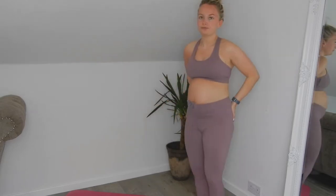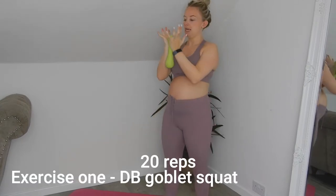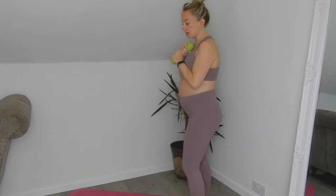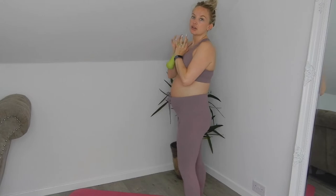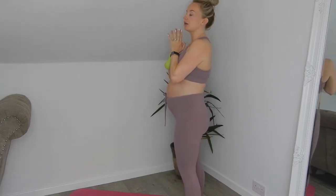The first exercise we're going to do is what we call a goblet squat. You're going to hold your dumbbell, tin can, or water bottle in the palms of your hands. If you find it hard to hold like that, just hold it like this. Place it near your chest and all we're going to do is squat — 20 squats. On your marks, get set, go!